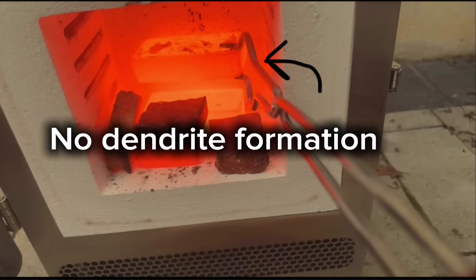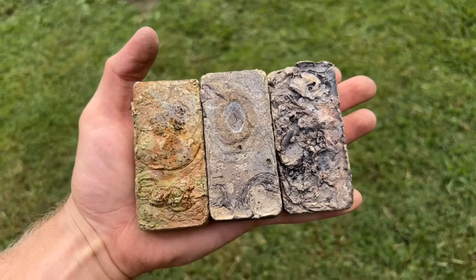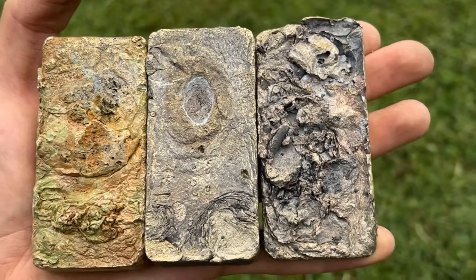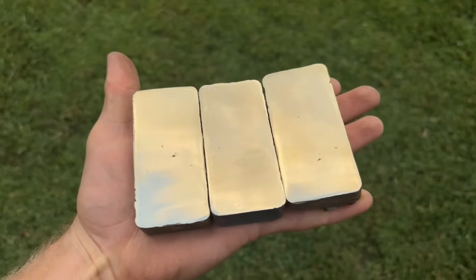All that's occurring in the ingot now is rapid grain growth and diffusion. So I pulled one of the ingots out of the furnace and allowed it to air-cool, while the other ingot remained inside the furnace and was allowed to cool slowly. After I had all of my ingots cooled, I was ready to grind and polish them, leaving me with three shiny ingots. And at this point, it was time to etch them.